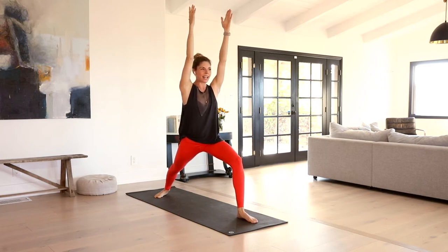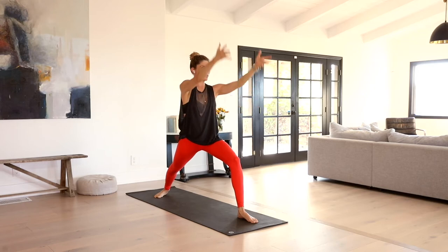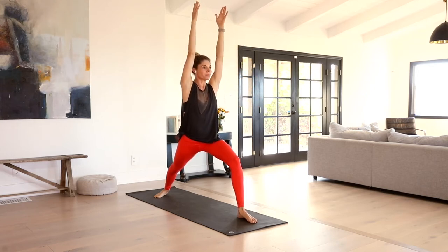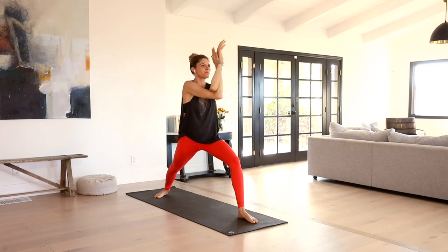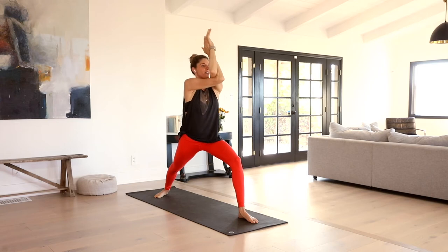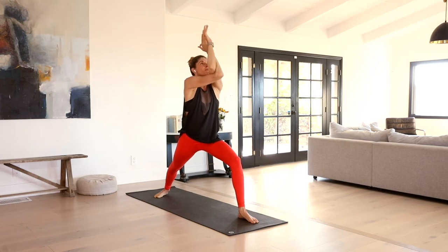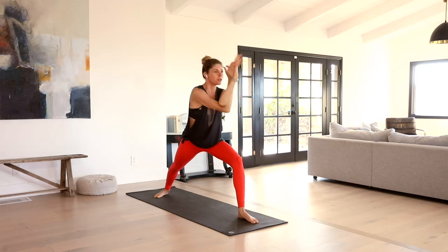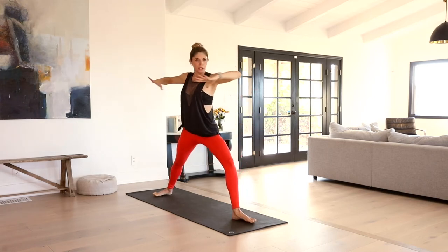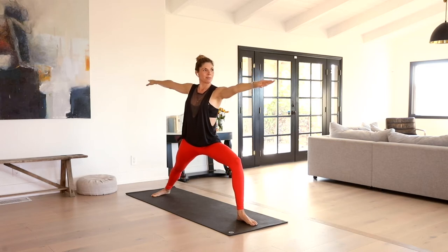Nice deep lunge in that front leg. Heel to heel stance here is nice, so you give that right hip a little space to come around. Let's take that half garudasana — right arm under, left arm on top. Inhale, elbows lift. Exhale, elbows dip inside the thigh. Inhale, lift. Exhale, dip. Inhale, back up to neutral. Unravel, find warrior two. Heel to arch alignment now, sinking deep into that warrior.